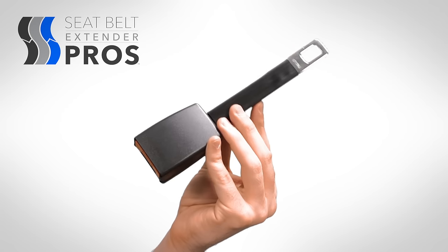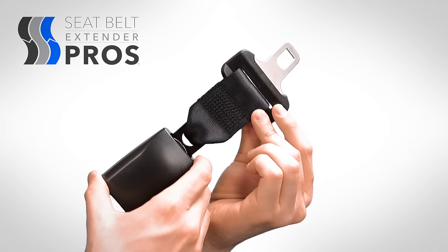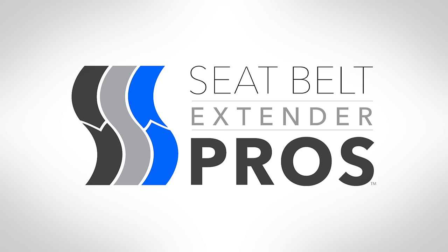Those are the essentials of Seatbelt Extender Pro's extender type, style, and length. If you have additional questions about choosing extenders, please contact us directly. It's our pleasure to help.